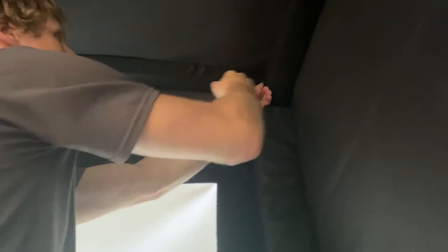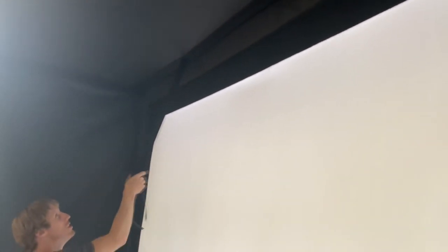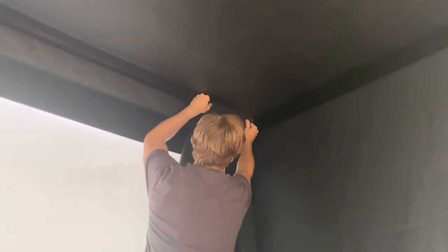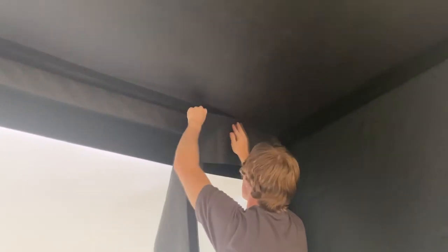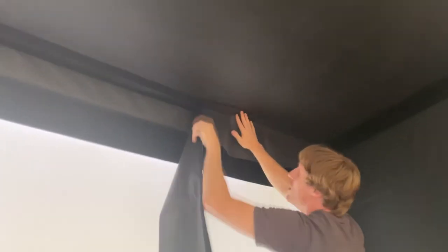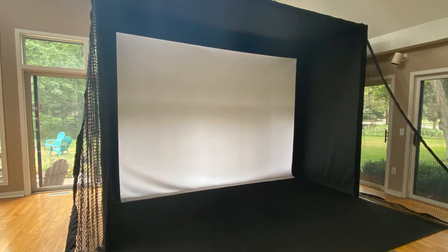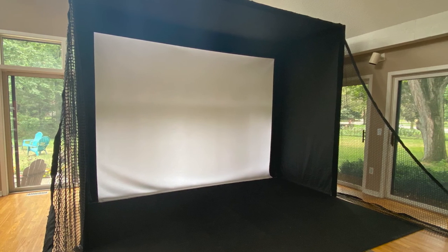The side skins should be firmly attached to the sides of the frame. Near the back edge of the simulator, peel back the second strip of velcro located on the top skin to expose the hook velcro for the baffle to attach. Orient the velcro on the baffle so it is on top and facing away from you. Push the baffle into the second strip of velcro for the length of the simulator. This concludes Phase 4 of the Elite Series assembly process.